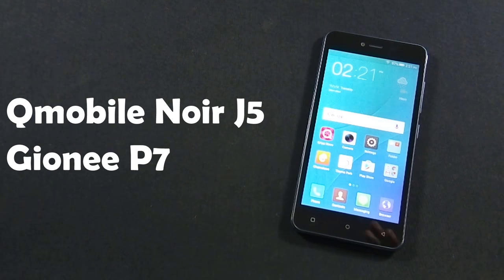This phone is actually made by Gionee, which is a Chinese company. This phone is not officially announced by Gionee yet, but most probably the model name would be Gionee P7.